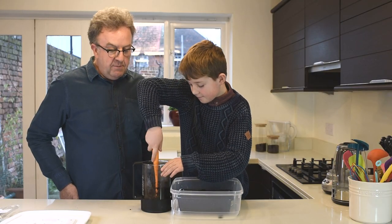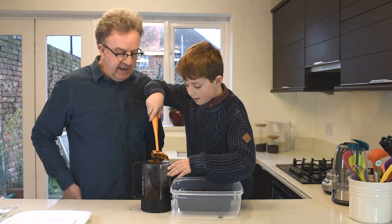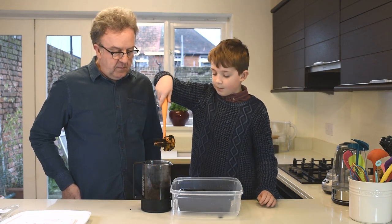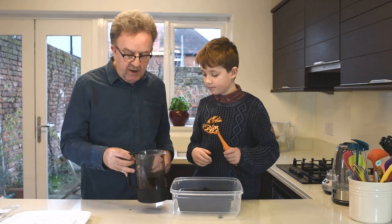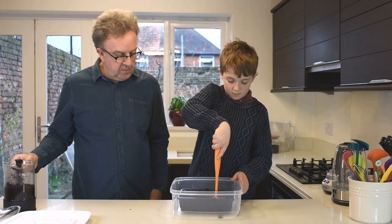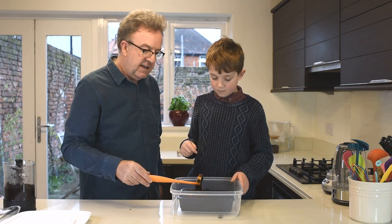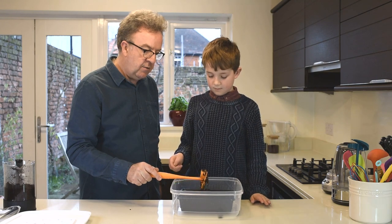We probably need two more scoops of coffee — one and two. Now we should just use a spatula, and use the scoof to smooth over the coffee. You can just tap out the rest of the coffee on the scoof and it knocks out quite nicely.